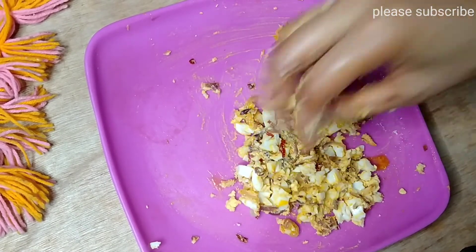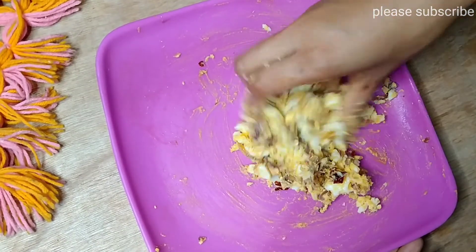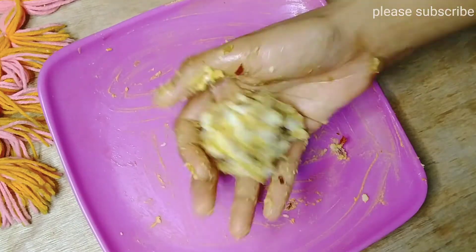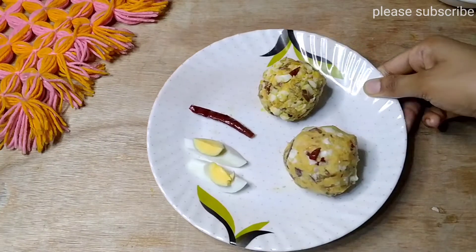I add a fish soup. We make the fish soup. I add a fish soup on a little bit and it is really good.